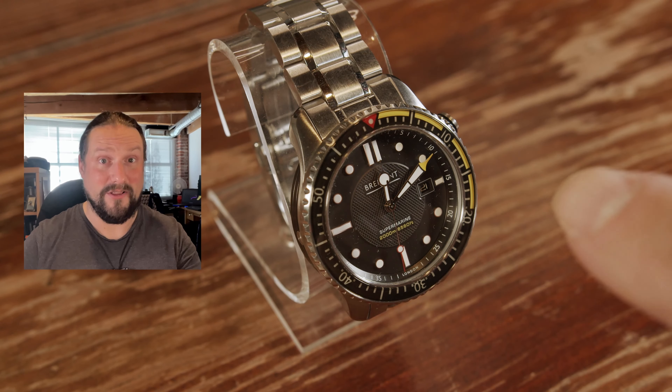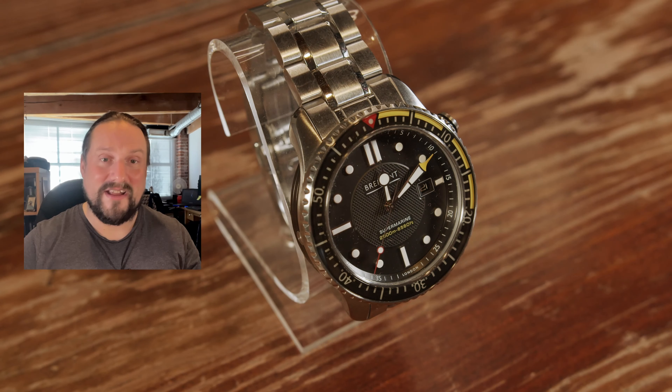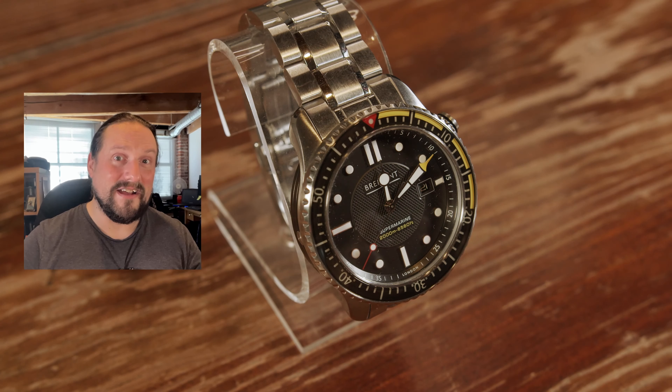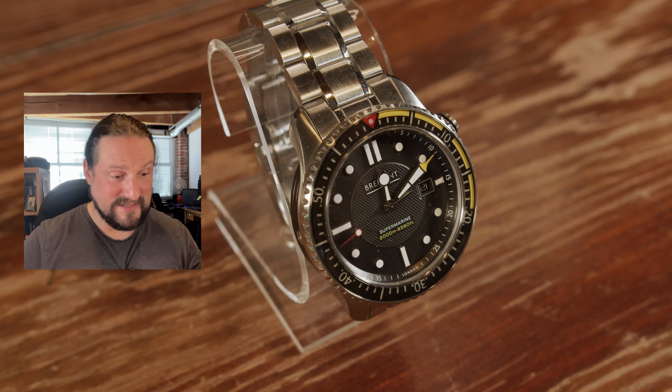And this sapphire is thick, by the way. Also, this has nine layers of anti-reflective coating on either side of the glass, so this is about as anti-reflective as it gets. And even the AR coating is matched to the 2,000 Vickers hardness.